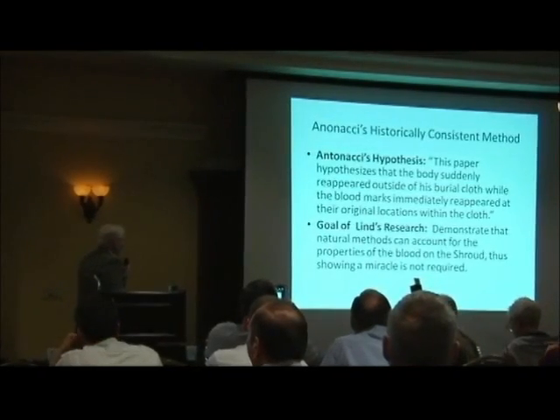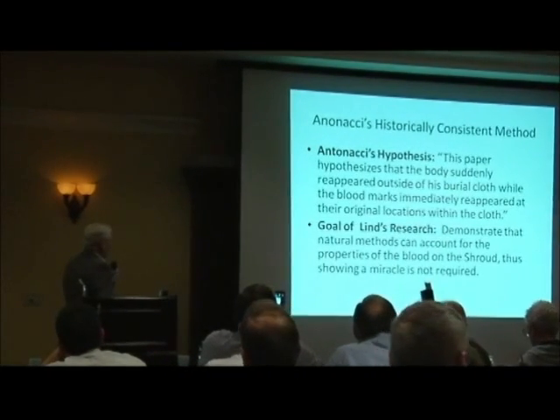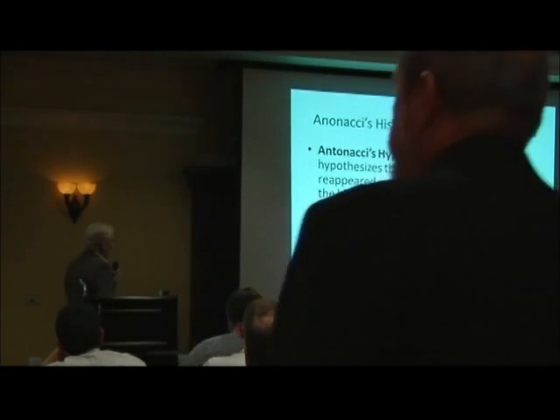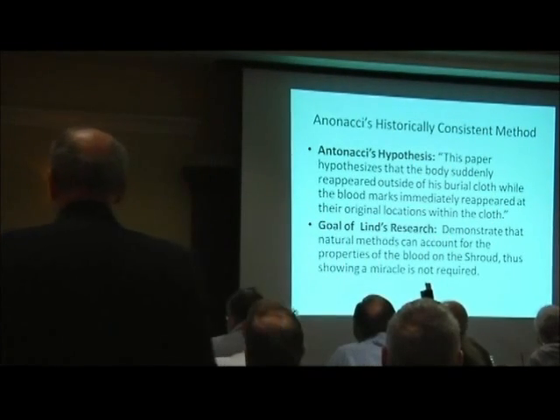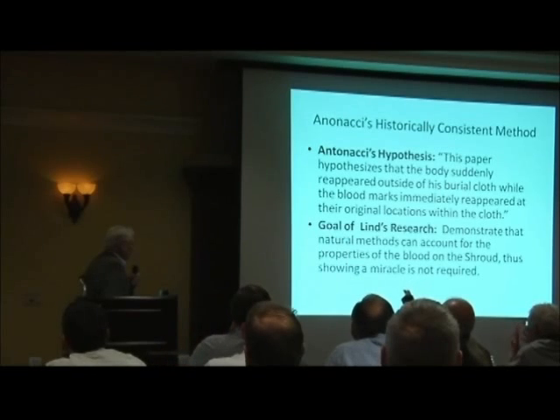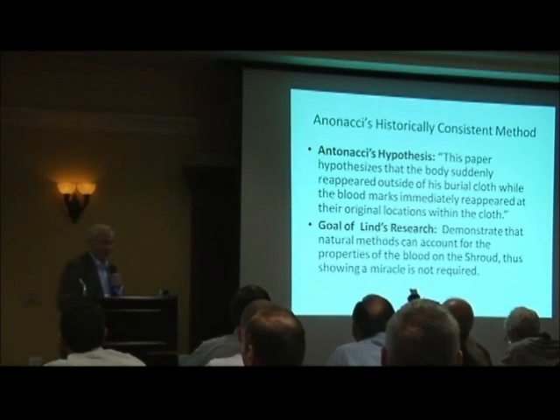Namely, this paper hypothesizes that the body suddenly reappeared outside his burial cloth while the blood marks immediately reappeared at their original locations within the cloth. Well, you can guess I can't prove that. So I took the opposite view to demonstrate that I could, with natural methods, generate the blood marks on a piece of linen that were like those on the shroud. And I felt very confident I could do it if a forger had done it.